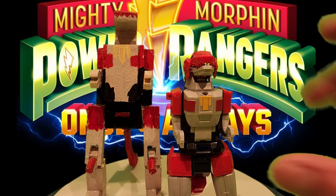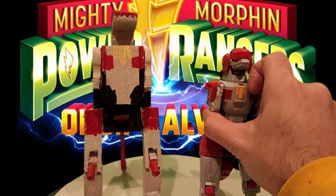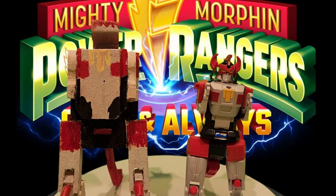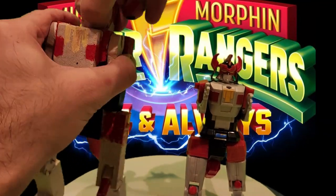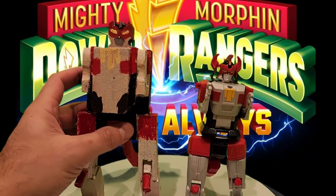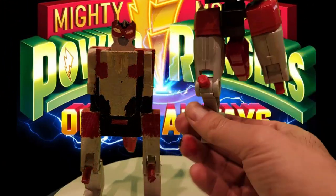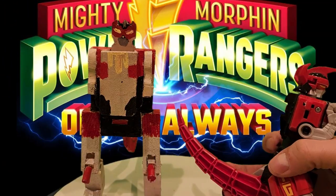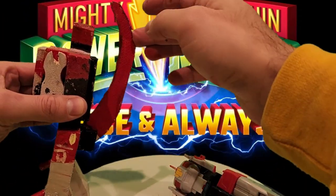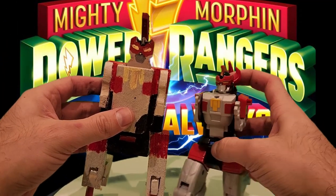I am now finally complete with my red Tyrannosaurus Zord. It came out pretty nice for the most part. All the moving parts work the way they're supposed to — the tail goes up, the legs bend back revealing the pegs, the little arms go up, and my head slides in and out. The only thing I don't like is the way I did the Megazord head. It just isn't right at all — it doesn't look like it's supposed to, it's too small, it doesn't have the right shape. I should have used other pieces of wood to make it a bit bigger and give it more shape instead of just using a flat piece and trying to paint the face on there.